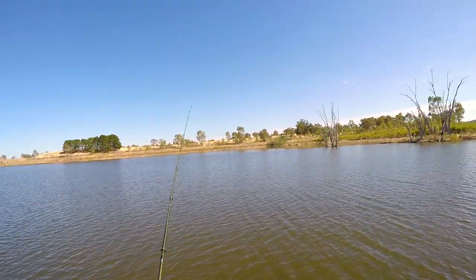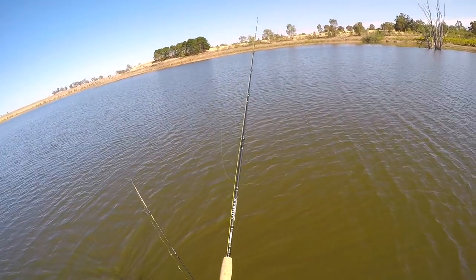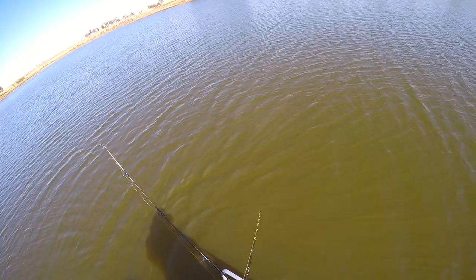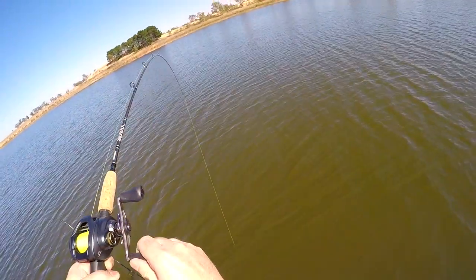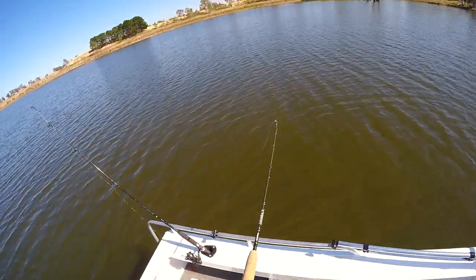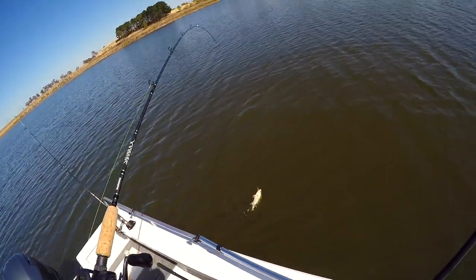Perfect conditions, next to no boats out here, especially no speedboats. Got him. A nice one again. Oh, he's just a little one as well.